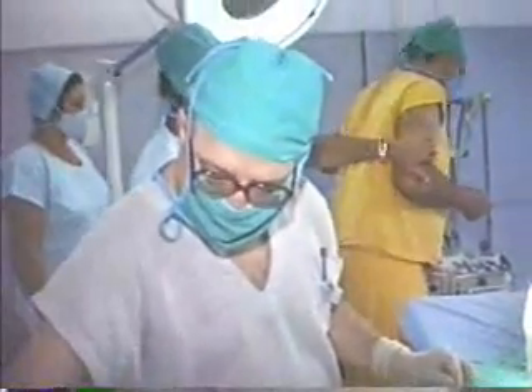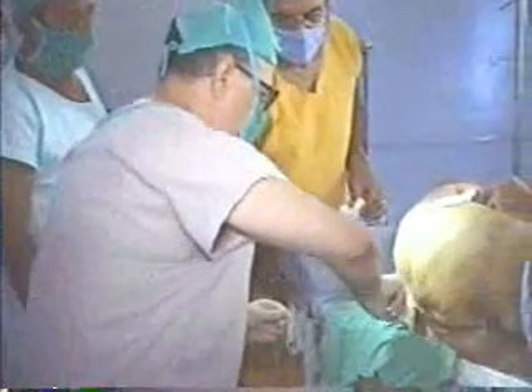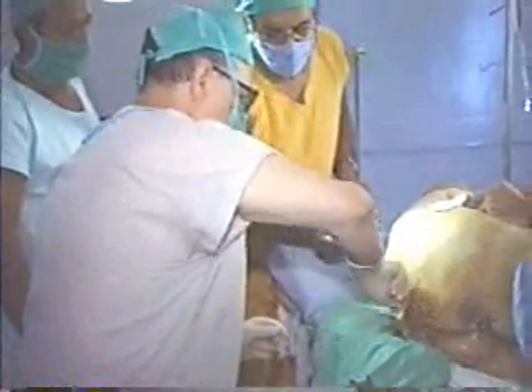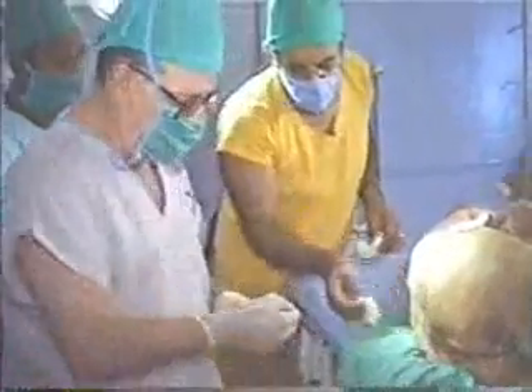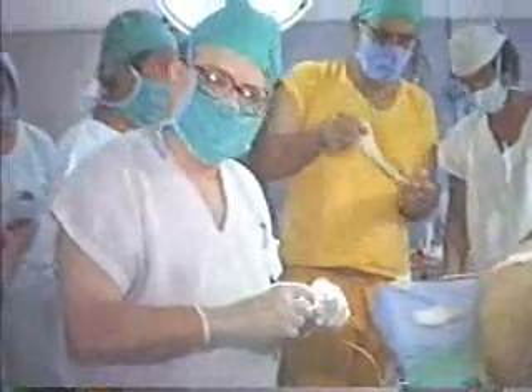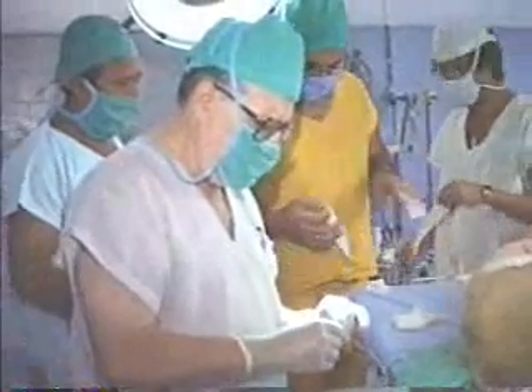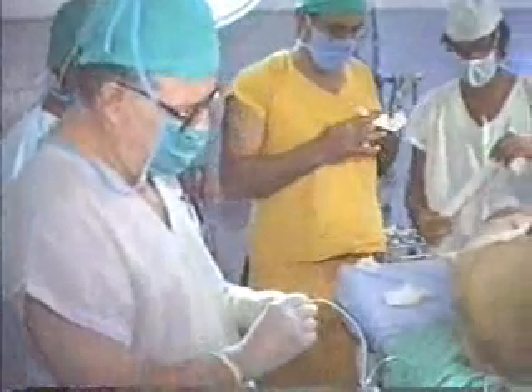Now we have a catheter in — that's half of our problems solved. We are going to fix it. For elderly patients, this is a very nice technique because they don't have headaches. You can manage them very easily.